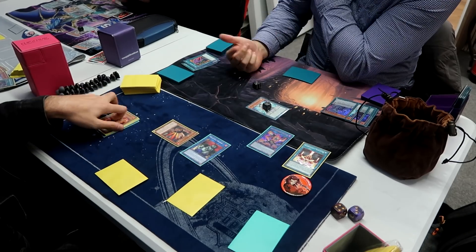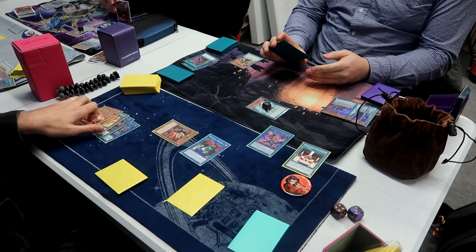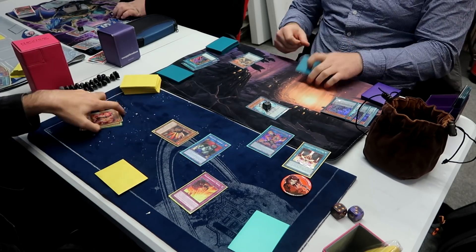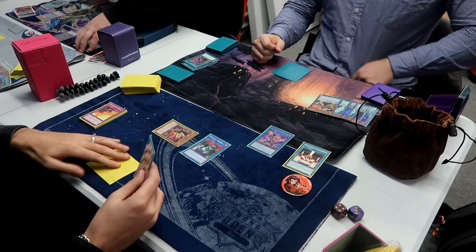He goes into the battle phase with Jackal and attacks the Heat Leo, forgetting that Doolittle is giving a little boost to my Heat Leo there. End phase, Rage pops the remaining cards, and we're good to go.